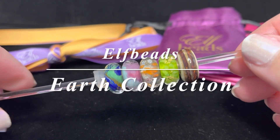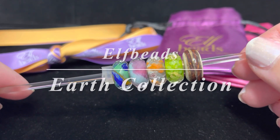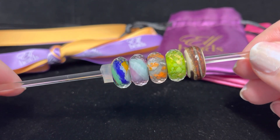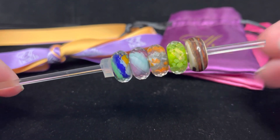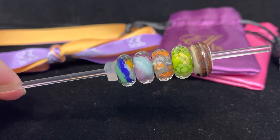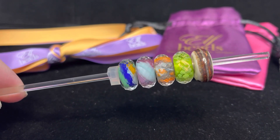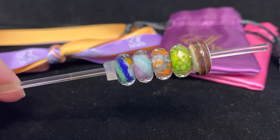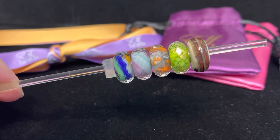Hi everyone, this is Linda. Welcome back to my channel. I wanted to share a really quick video showcasing a few of the beads that I was gifted from Elf Beads. These are some of the beads from the new Earth collection. I was gifted these five beads, and this particular collection is Elf Beads' love song for the incredible planet that we all share.